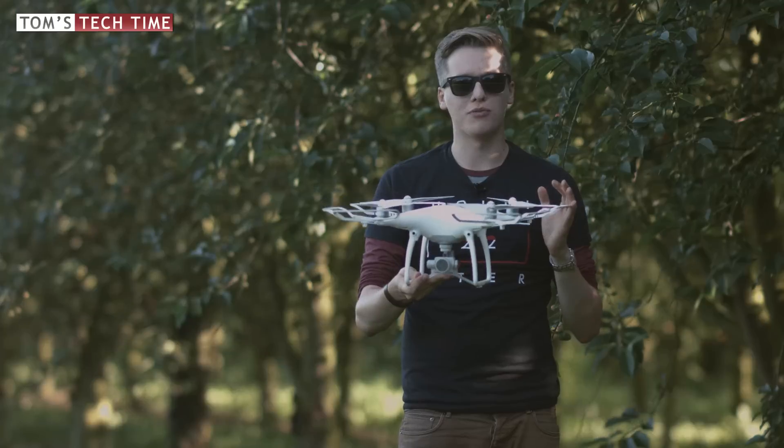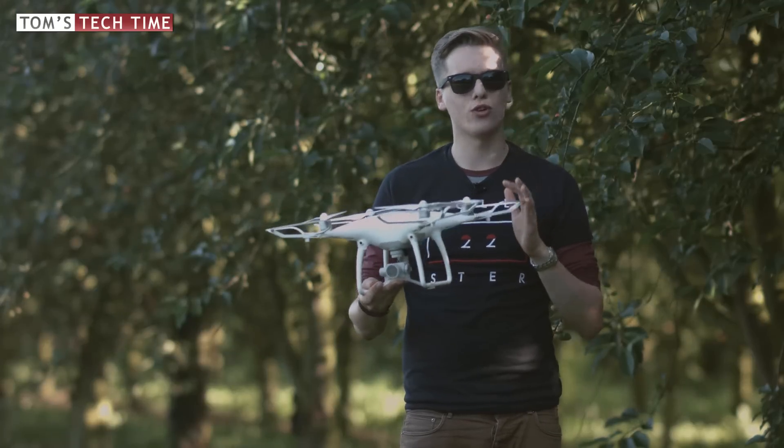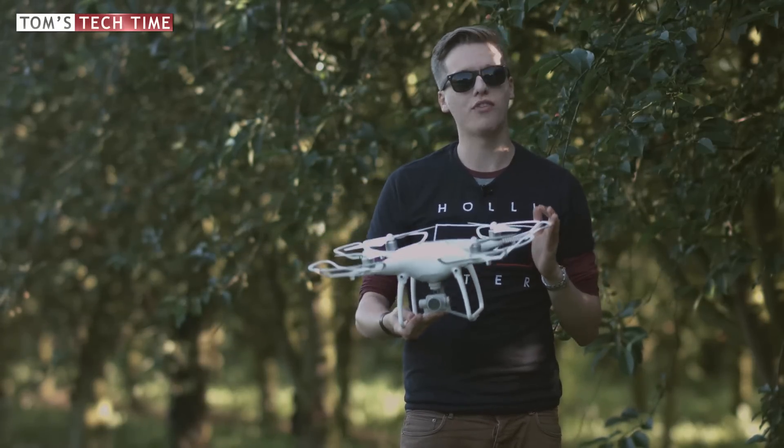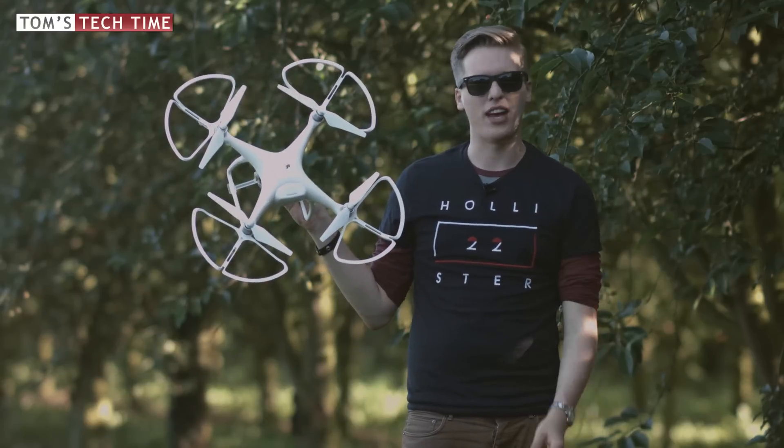Let's now come to the fun part of this video — let's bump the Phantom 4 into some objects. Of course this is not recommended, and I was not flying too crazy or too fast, because otherwise I think the prop guards can't save the Phantom.